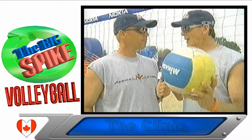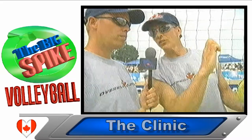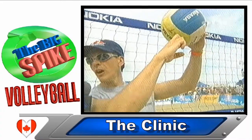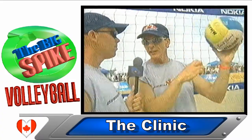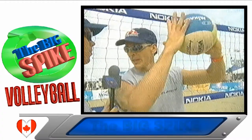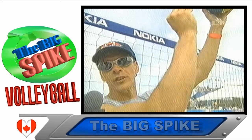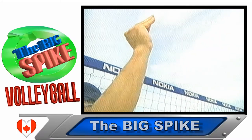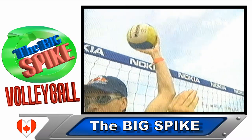I want to talk about three things that happen at the net. One is the pokey — basically you make your fingers into the knuckles, and primarily it's your first two knuckles that make contact with the ball. It's when you get into trouble if the ball is tight to the net. The other thing is a joust, where two players are pushing on it at the same time. And the third thing, if you really need to extend for maximum reach, you go to the cobra — you form the hand into the cobra's head and make contact right with the end of the fingers, pushing the ball over the net.